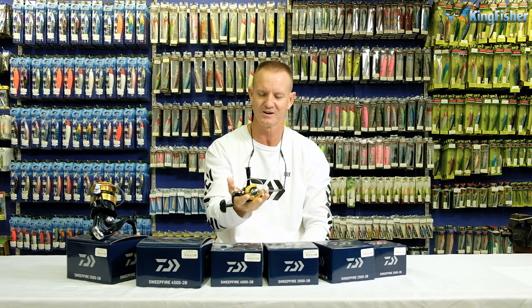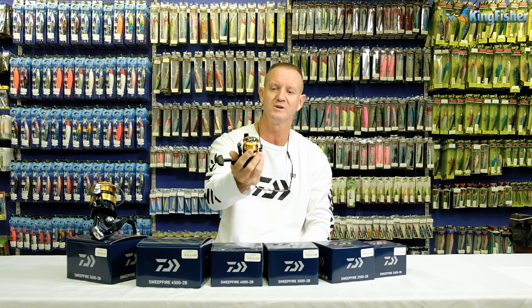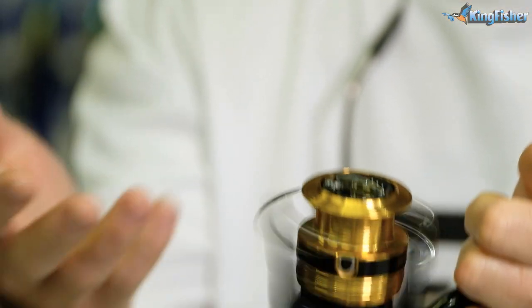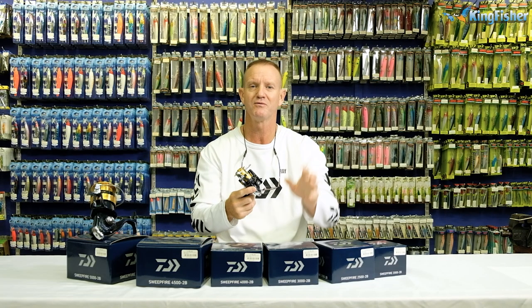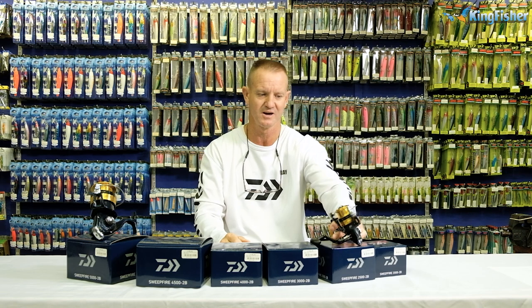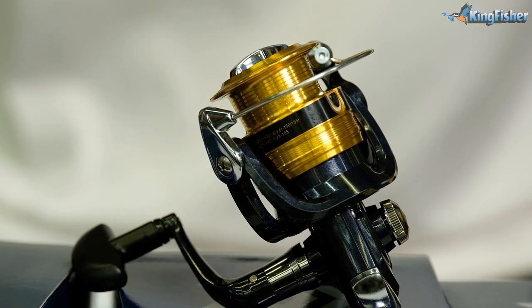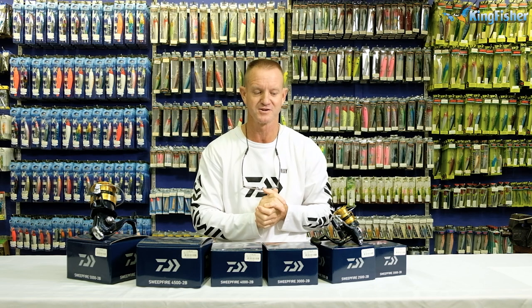Very lightweight and easy to use. All these features I've explained, you would expect to find on high-end reels, but you've got them all here in a very affordable reel with excellent features. Guys, Sweep Fire — lovely reels, lovely for guys getting into fishing, beginners, and youngsters. A very affordable reel to start off with. All the Sweep Fire reels you see here are available from leading tackle stores nationwide, as well as our Kingfisher branches.